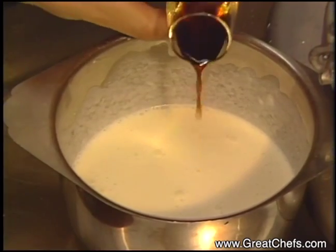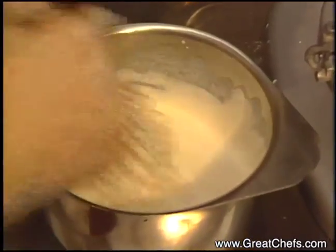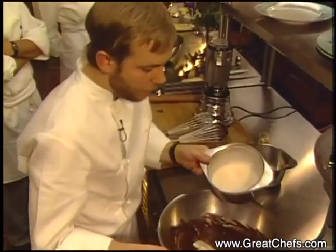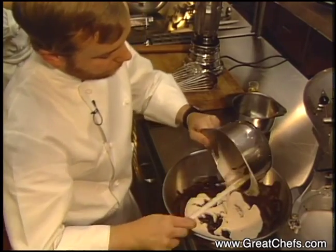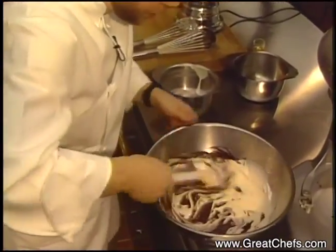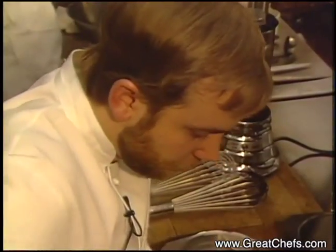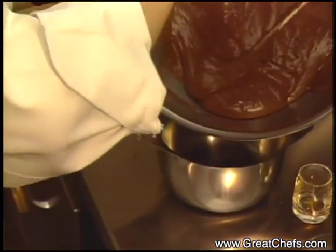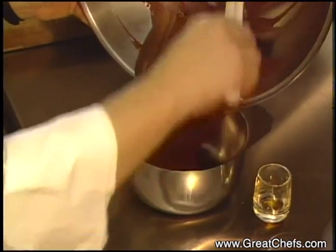Add the vanilla to the cream and whisk. Beat the cream until lightly thickened but not whipped. Fold the cream in one addition into the chocolate base. Transfer to a metal bowl so that it'll cool as quickly as possible in your refrigerator. Refrigerate the mousse overnight.